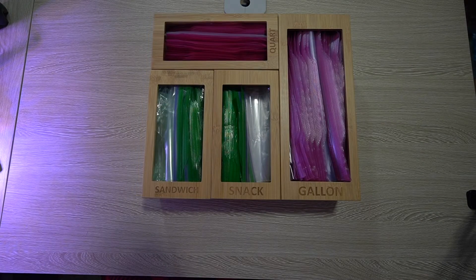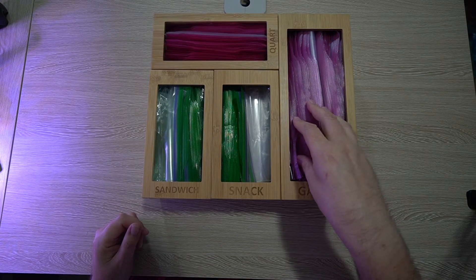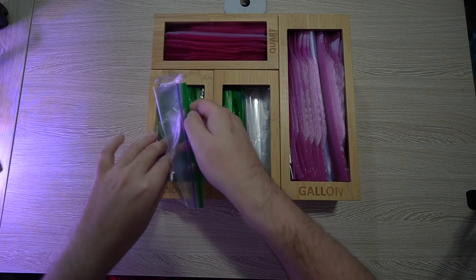This is with everything in there. It's nice and organized — it looks a heck of a lot neater. You can easily pull one out and put them back in if you need to. It's got that little lip at the top which kind of holds the rest in.